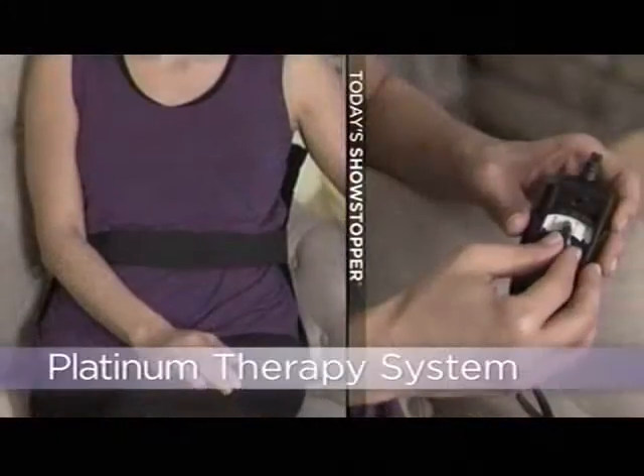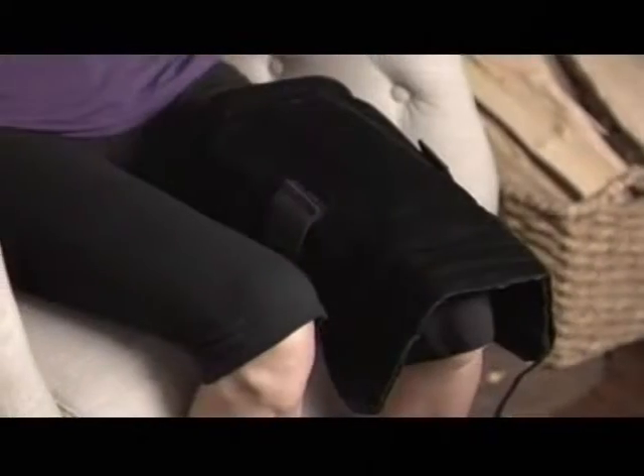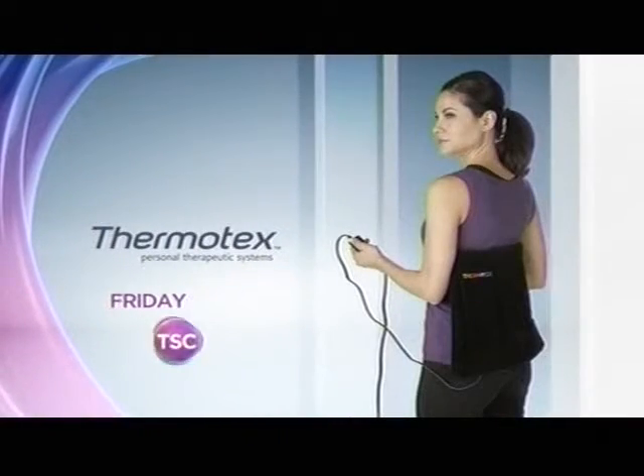The Today Showstopper from Thermotex helps relieve pain, promote healing, and accelerate rehabilitation. Start your new year pain-free with Thermotex Friday.